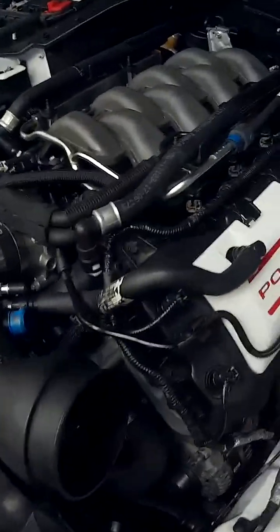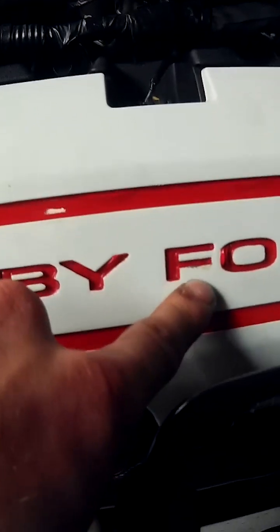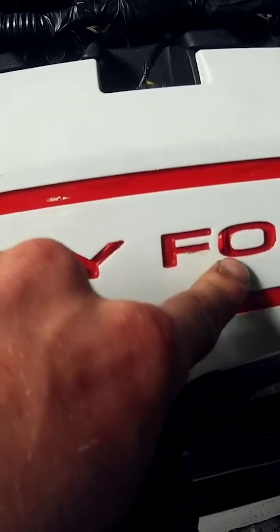It's back together — put the valve covers back on, connected everything back up. So Josh, what do we think it is? It's a rod knock. It's a rod knock. It has a rod knock. American Muscle — some would say that stands for 'found on road dead' or 'fix or repair daily.' Sounds great though.